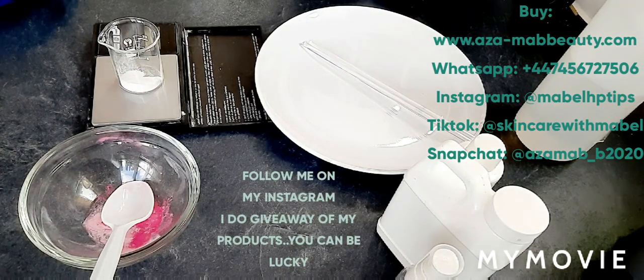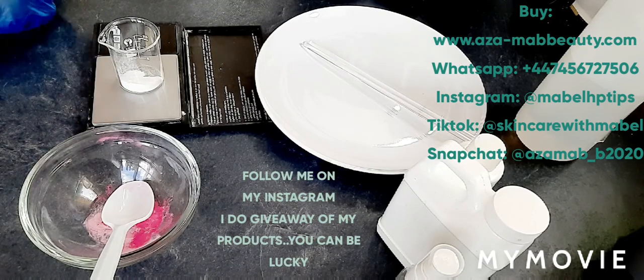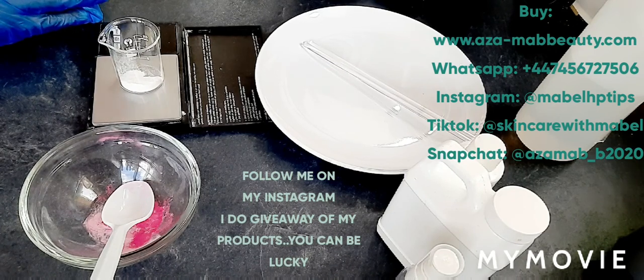Hi beauty, welcome to my channel. If it is your first time, what are you waiting for? Be part of this amazing family and click the subscribe button if you haven't already. Thank you for being a part of this amazing family — don't forget to subscribe. In today's video, this is day four of our DIY series and we still have six more days to go.